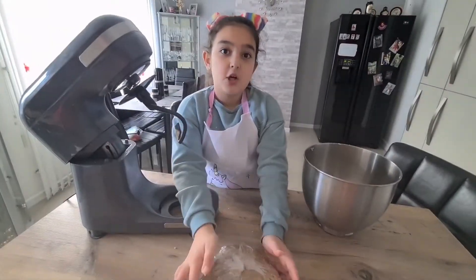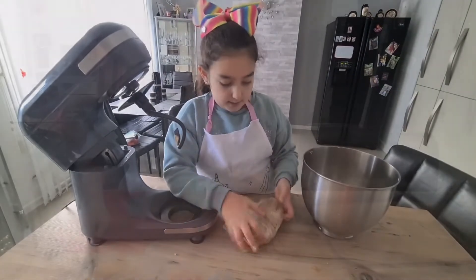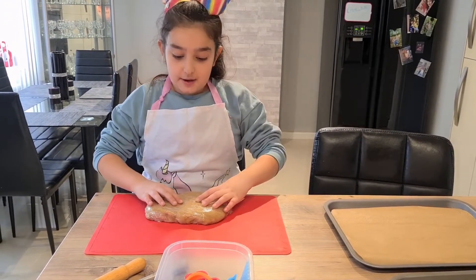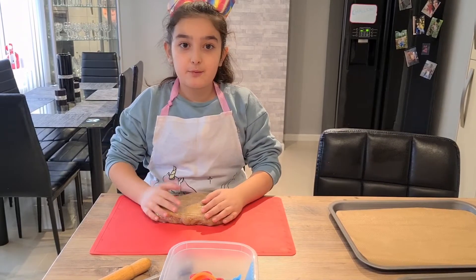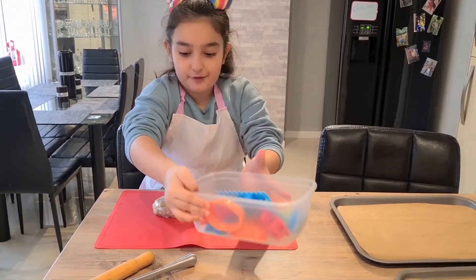It's going to go in the fridge for 20 minutes because it's much easier to roll after. Now our dough has cooled down and we are going to take our cling film off and we can make some shapes with our tools.